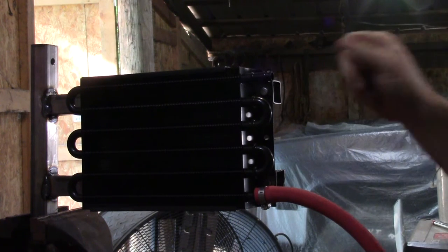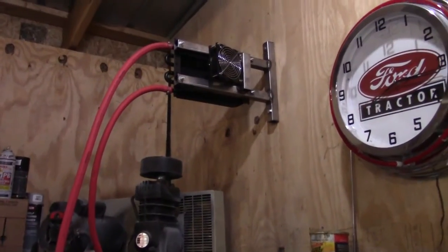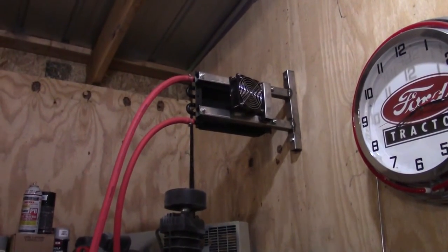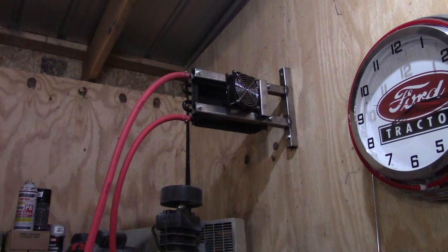I'll go ahead and do the other one off camera — it should be the same way — and then we'll mount it. All right, so I got it mounted and I realized after I mounted it that I should have done something prior to mounting it. I should have gone ahead and screwed the long hose into the separator first.